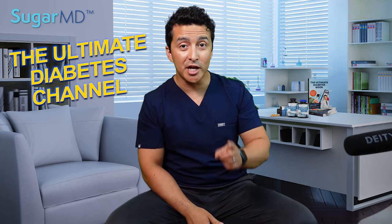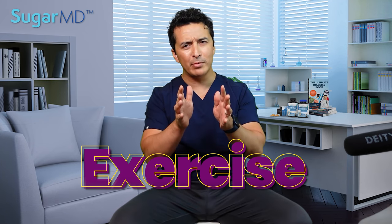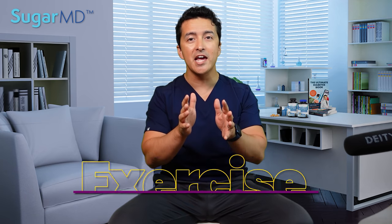Hi guys! Welcome to the Ultimate Diabetes Channel, SugarMD. Today we are talking about exercise, but this is a different type of exercise — one that you can do while sitting without even moving your legs.